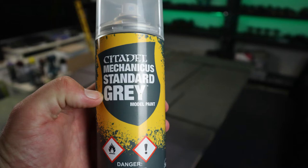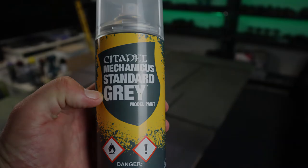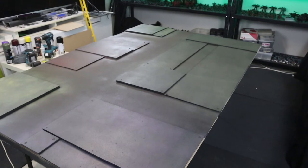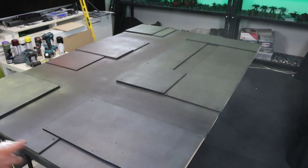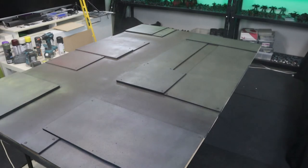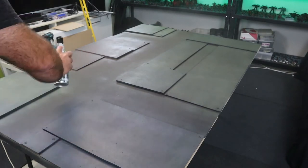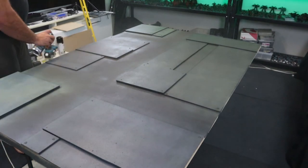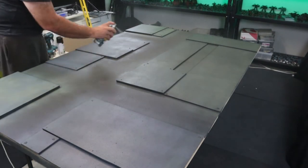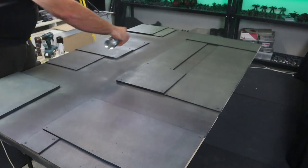For the next coat above the grey we just did, I actually have some Mechanicus Standard grey. That's because my tanks are based off that, so on the board I want them to look like they've blended in a little bit. Maybe a little bit biased — sneakily camouflaging my own tanks on the table.